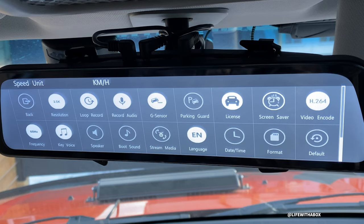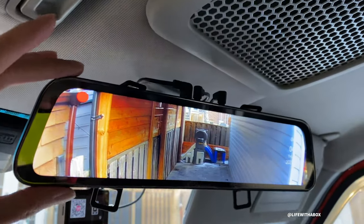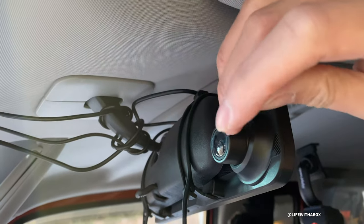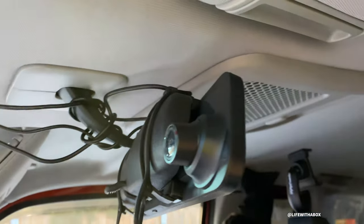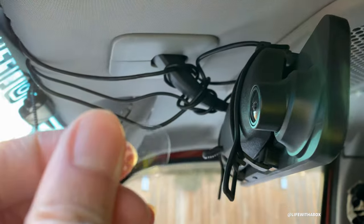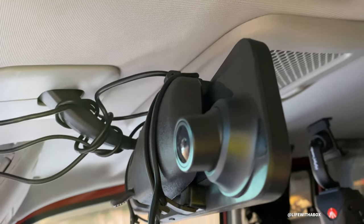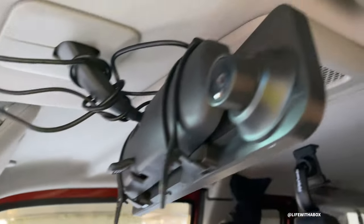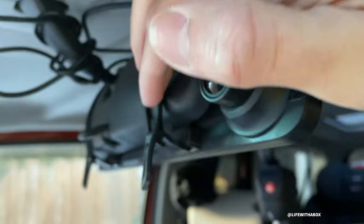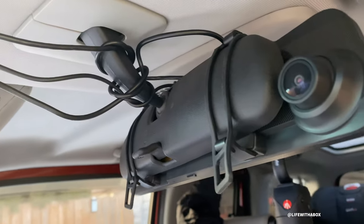Let me just show you - it's a 12-inch unit screen. And then the camera, as you can see here in the front - you know what, I still have the sticker on, which I should have taken off. That's how new it is. But there is the front camera and it's adjustable, so you can adjust the angle depending on the location of where you have it installed. The whole unit basically attaches with these two elastic clips, and they just clip on your old mirror.